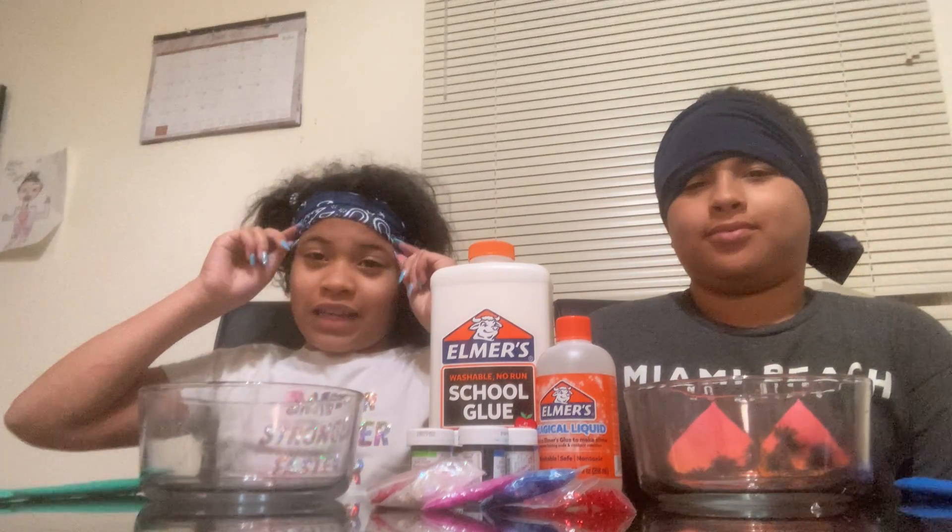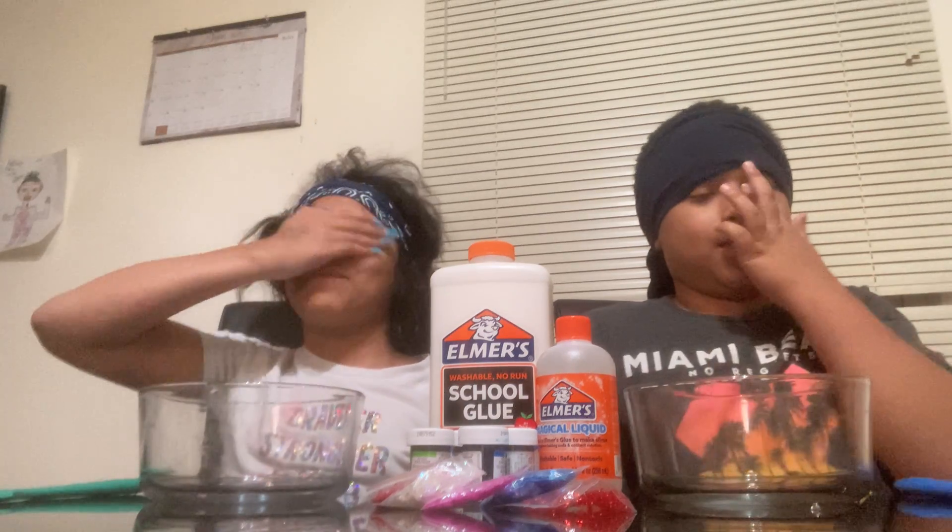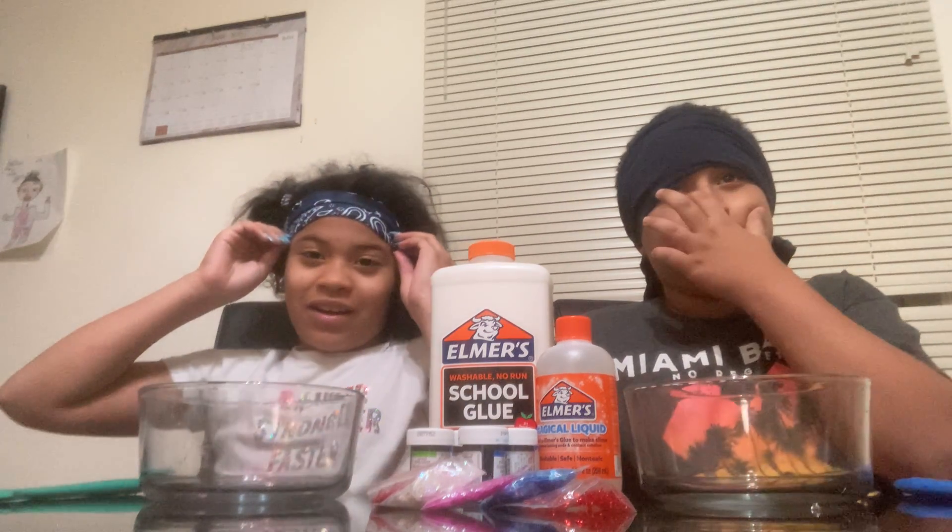Welcome back to another video! Today we're going to do the slime challenge blindfolded, and it's like about 2 a.m. So yeah, let's put on our blindfolds.